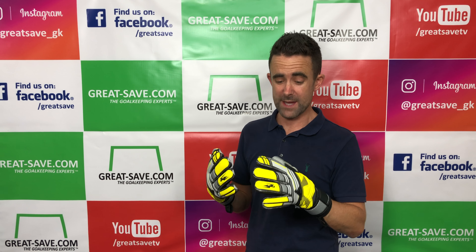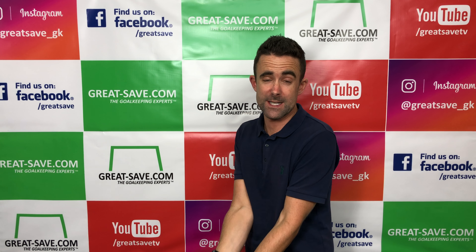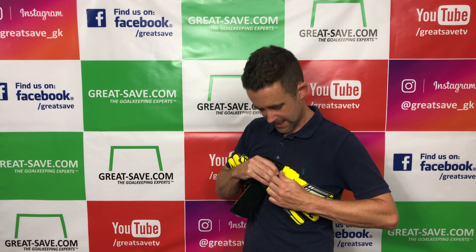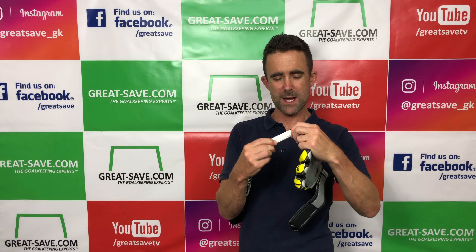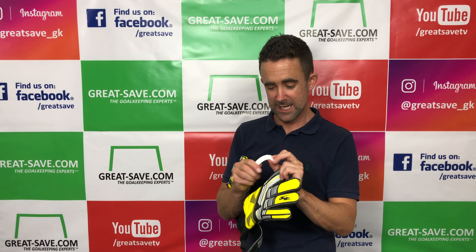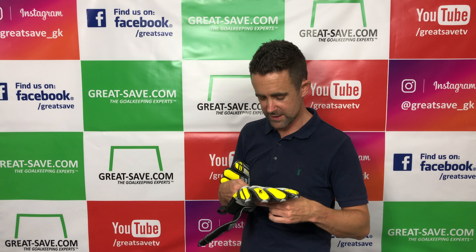The finger spines fit well with negative cut — I think negative cut and finger spines go well together. Where roll finger and finger spines don't always go together so well, it does work really well here. Looking at the spines in these Shot Lock models, they've used the better, stronger white spines. They're much better — decent spines. They can pop in and out if you're not careful, but they will give you decent protection. I recommend those.